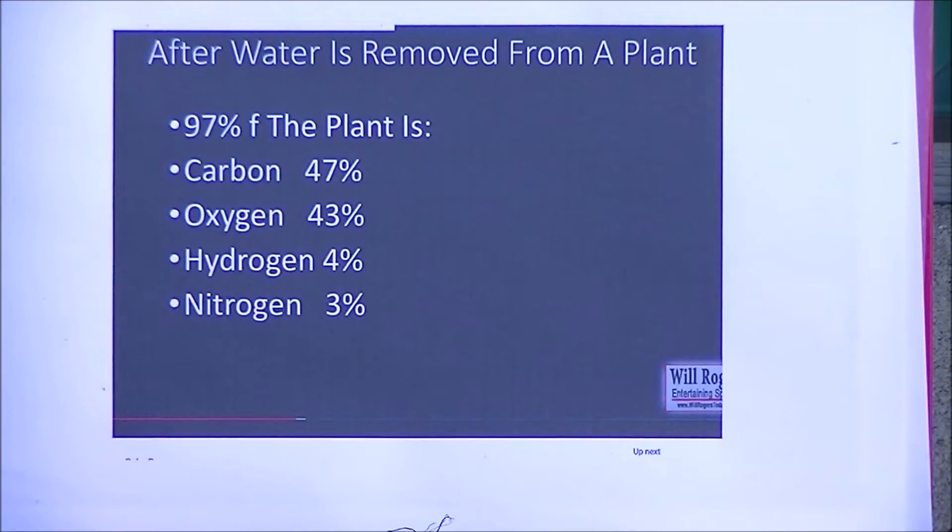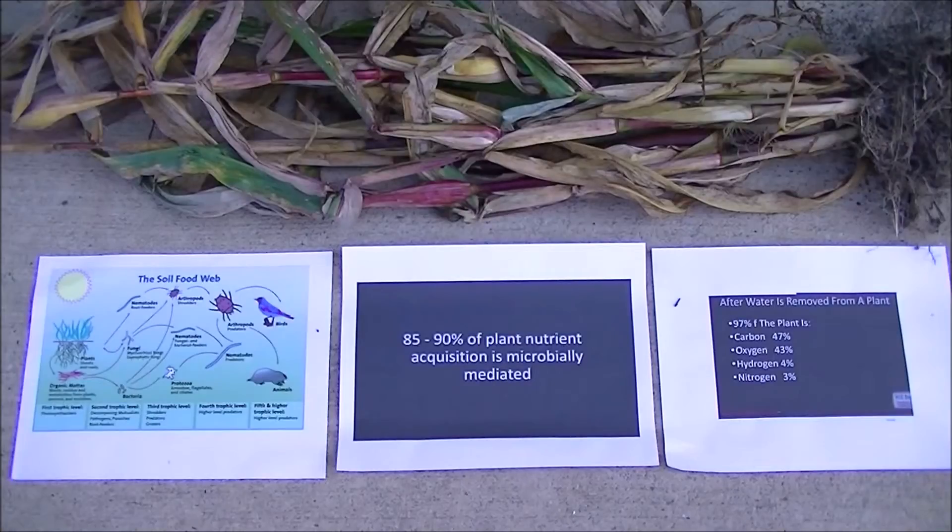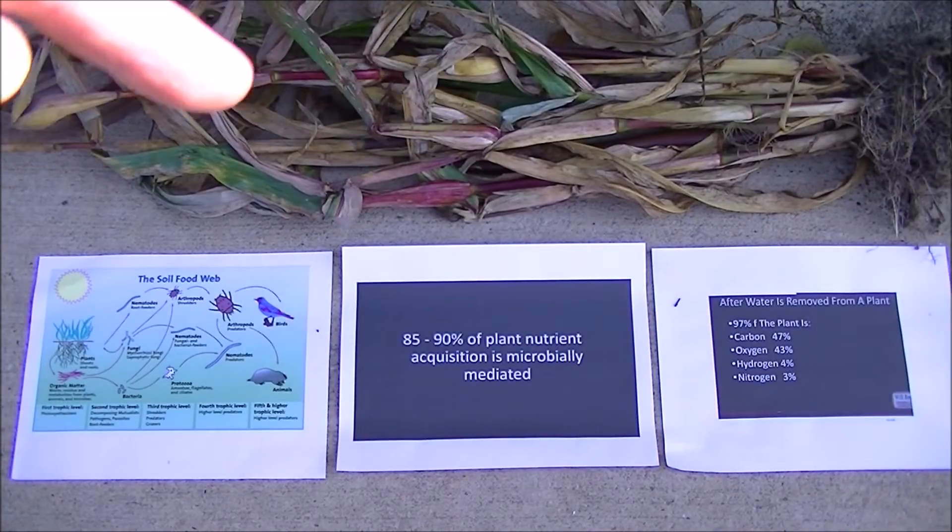Hydrogen is 4% and nitrogen is 3%. That only leaves us 3% that we're actually extracting from the soil — 3% of its total dry weight, not the weight when it's filled with water. After it's completely dehydrated, only 3% of what's left inside all that residue is what was extracted from the soil.